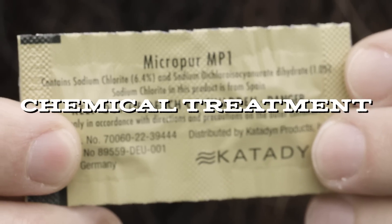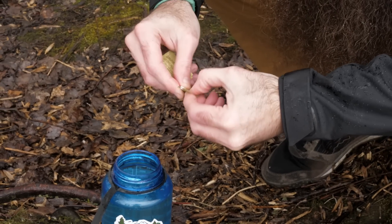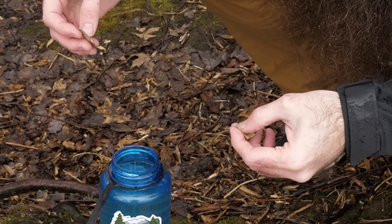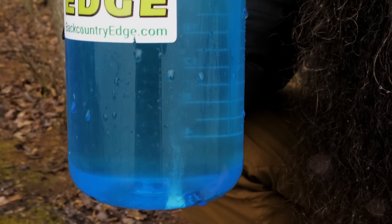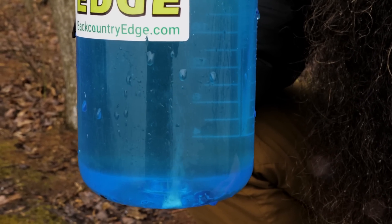Katadyn's lightest weight option is Micropure tablets. Each of these EPA-registered purification tablets can treat up to a full quart of water. Like UV purifiers, they're also effective against viruses, but they do need to be combined with an actual filter if you want to remove particulates. These aren't the quickest method of purification either, and they're only effective for small volume treatment.